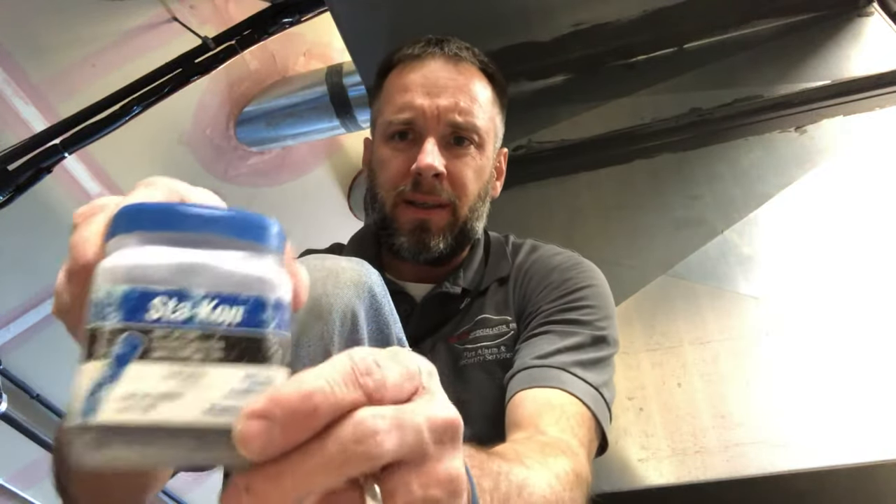Alright, we're back with another how-to video. Today I'm going to show you how to connect two pieces of wire together using a butt splice. You can get these butt splices at Home Depot or Lowe's.